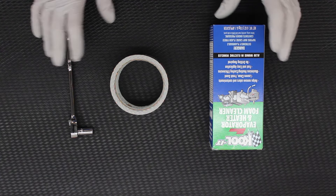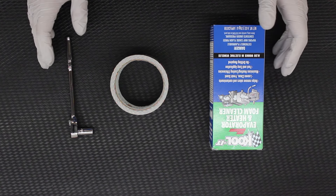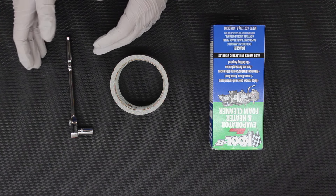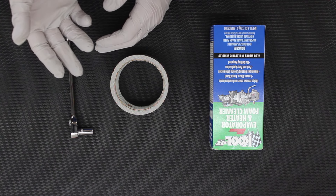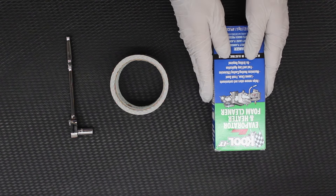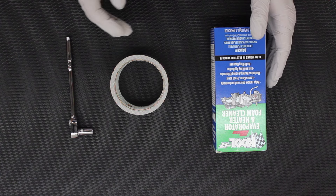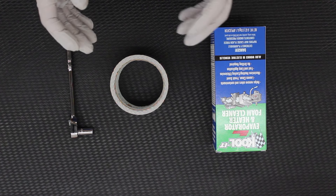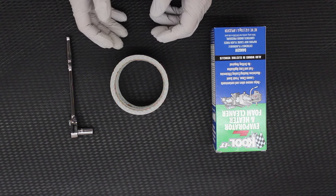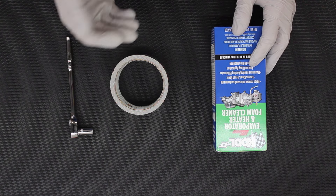I'm going to be doing a little bit of a different process, kind of a hybrid approach to what you see a lot of folks do online. You see a lot of folks say to just use a foaming cleaner and go through the AC evaporator drain, which is actually what I have right here and what I'm going to be using for the cleaning, but I'm going to be approaching it in a little bit of a different way. What I'm going to be doing is removing the blower motor resistor, which gives me direct access to the evaporator core and injecting the foam there as opposed to up through the drain tube.